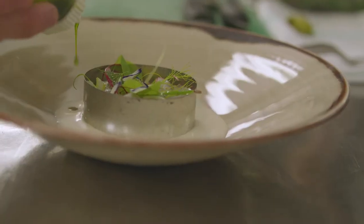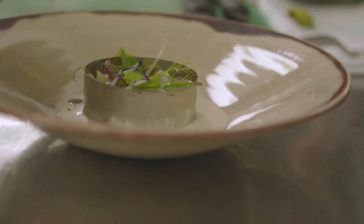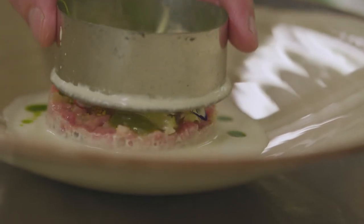And then dill oil — so it's kind of a real aniseedy, classic flavour profile — very summery and light.